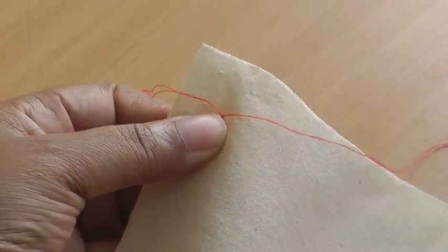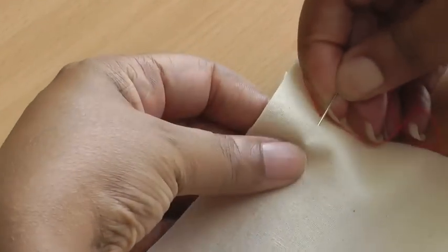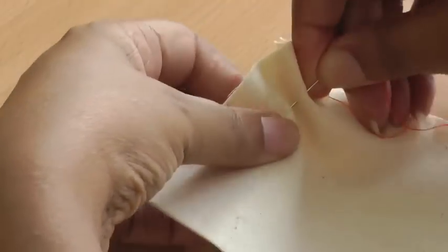It doesn't matter what type of hand stitching you're doing — it's all about securing your thread to your fashion fabric.